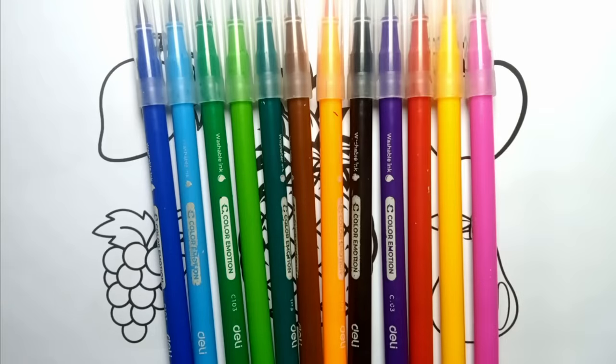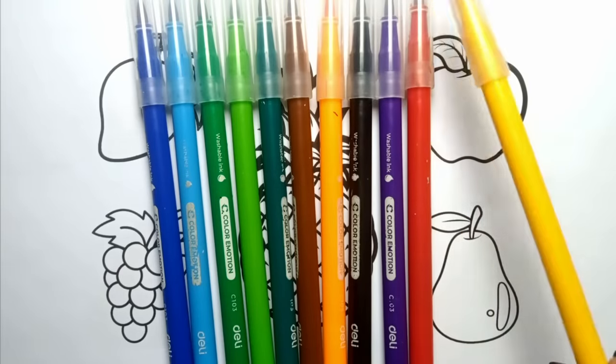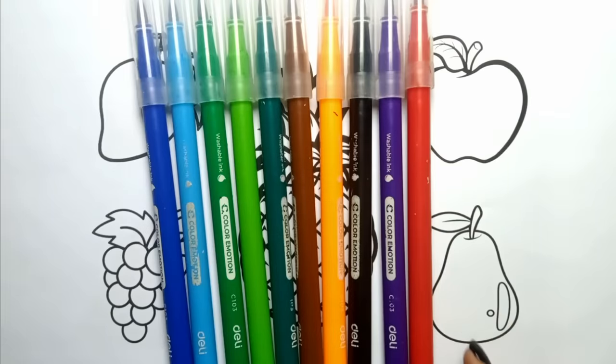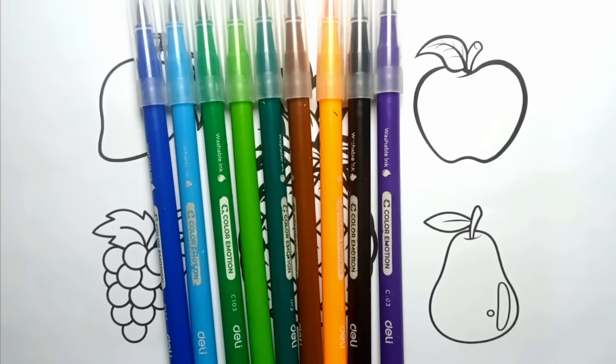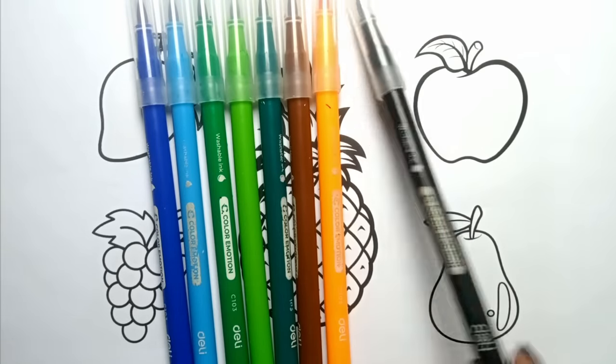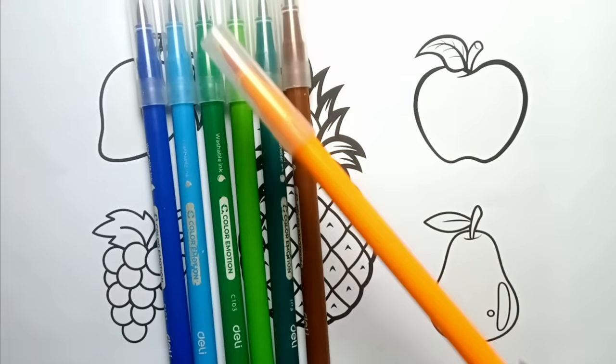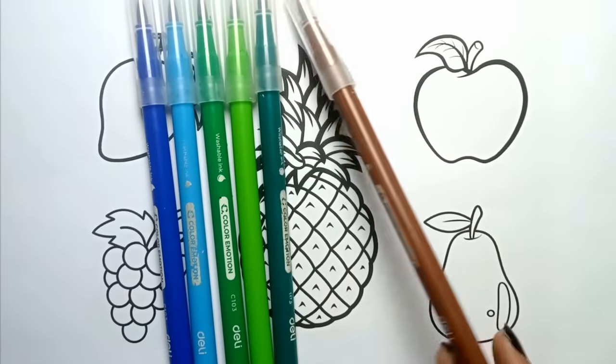Pink, Dark Pink, Yellow. Red, Purple. Black, Orange. Brown.